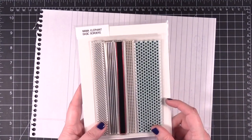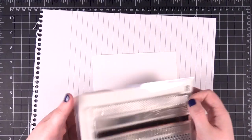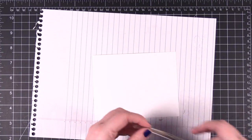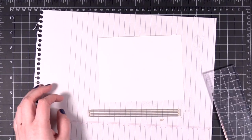Now I'm going to be using this stamp set from Mama Elephant — this is Basic Borders. I'm planning to use the sentiment from the cat stamp set that says 'You're the Cat's Pajamas,' so I thought it would be fun to stamp some stripes that sort of look like pajamas.